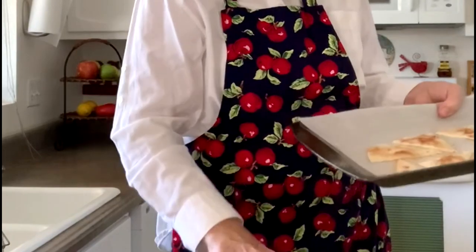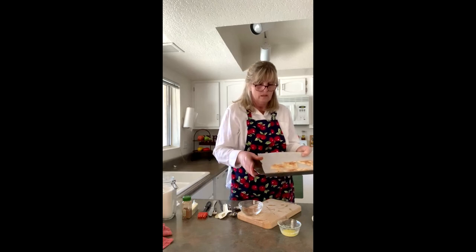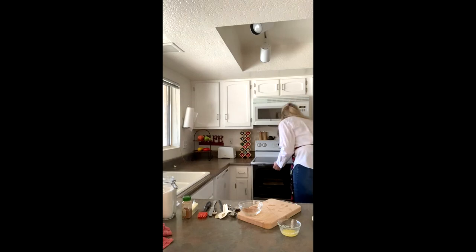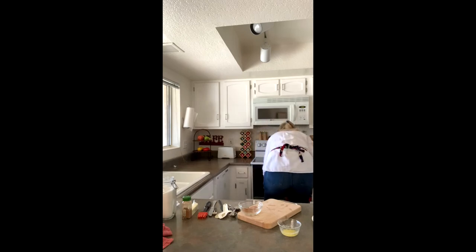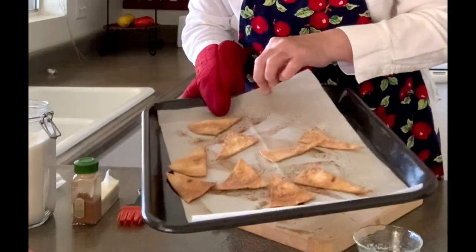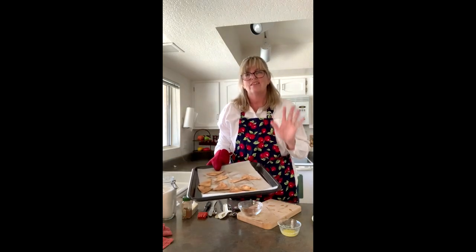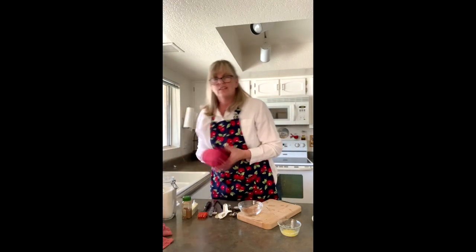You can cover your whole pan with more tortillas. Now they're going to go in the oven. Magic of TV — look, you're done! I actually cooked these before. This is what they might turn out looking like. You cannot eat them until they are cool. Thanks for joining me — bye!